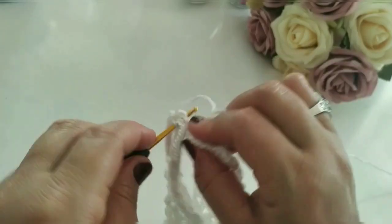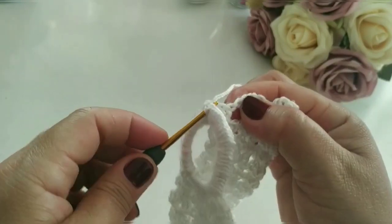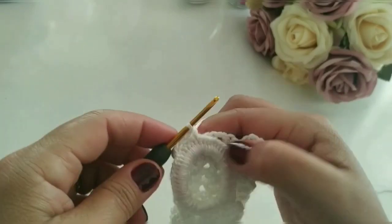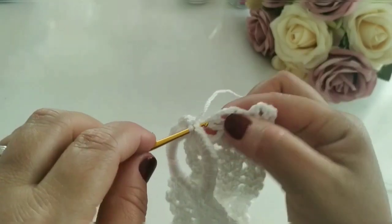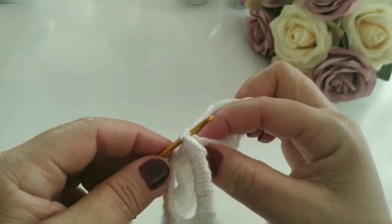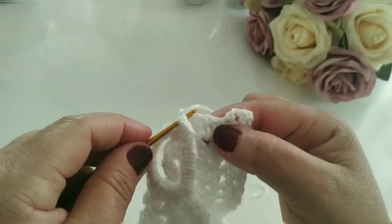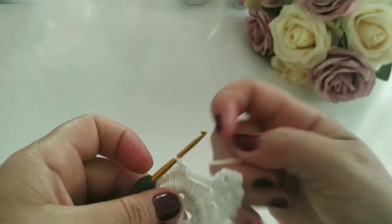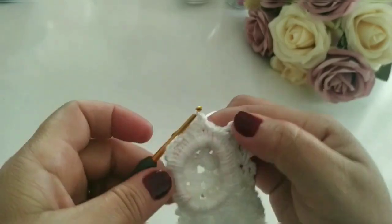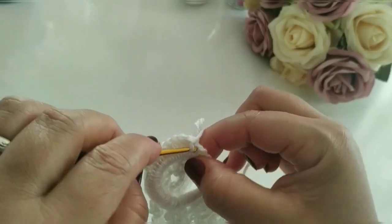Próximo. Em cima do outro ponto. Próximo. Se vocês preferirem trabalhar com ponto baixíssimo, pode ficar à vontade, pra fazer a costura aqui com ponto baixíssimo. Eu tô fazendo com um ponto baixo. Mas fica à vontade pra trabalhar aí com agulha de costura, se quiserem também fazer essa emenda. Eu resolvi fazer mesmo com agulha de crochê.